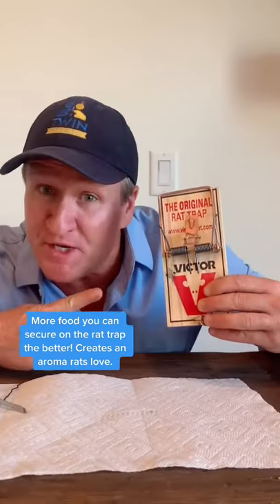You will need a wooden Victor rat trap, some wire, peanut butter, and a screwdriver.